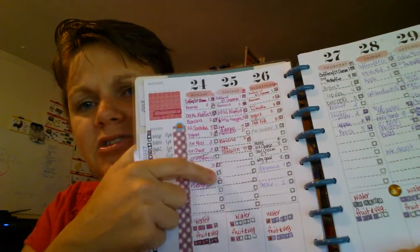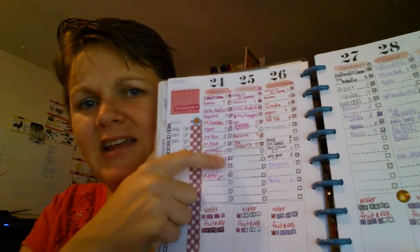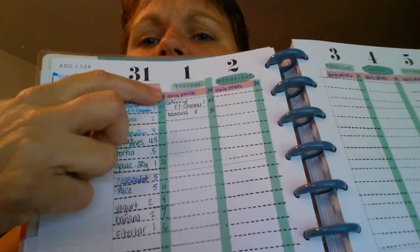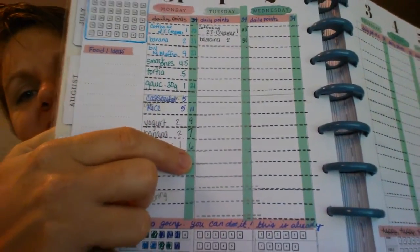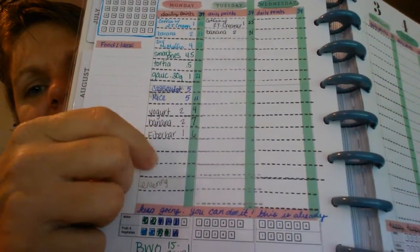I laid out this week differently in my Happy Planner. I've been using little boxes to put my balance in but couldn't get the right color gray for stamping, so I did it different this week. I used narrow washi tape to make a place for the balance and still did my little dotted lines.